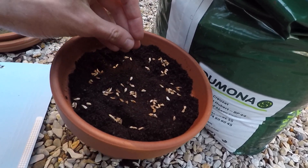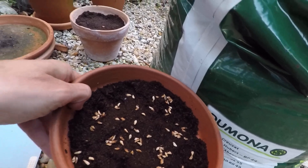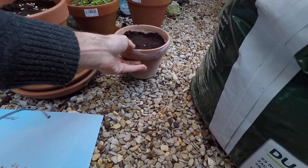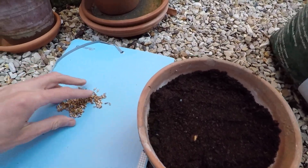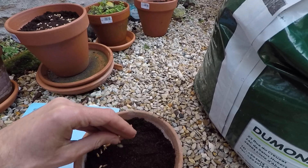However, I need to be careful because you can see there are some birds, and the birds could come and eat all the grains. But I will cover it a little bit with the terreau — with the earth — so normally it should be okay, I hope so.